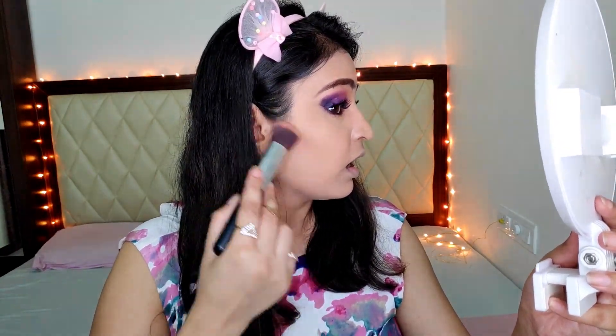Now I need some false lashes. I'm back with my mascara and lashes on — my eyes are complete. Now let's move on to cheeks. First I'm going to contour very lightly using the Sivana palette. For blush I'm using the same Sivana palette with a pinkish blush.